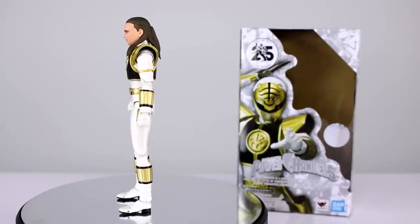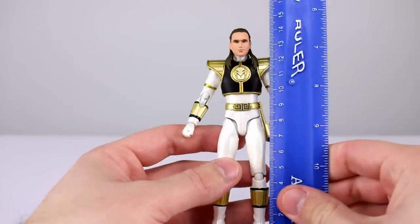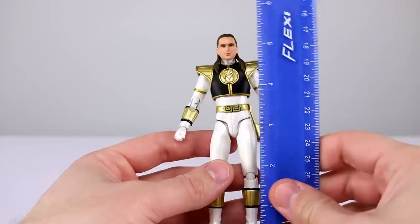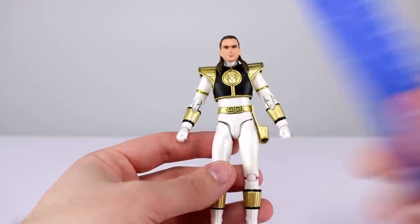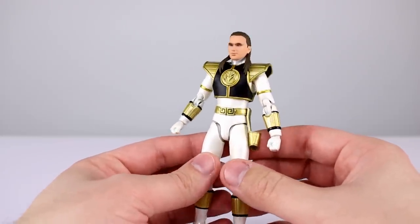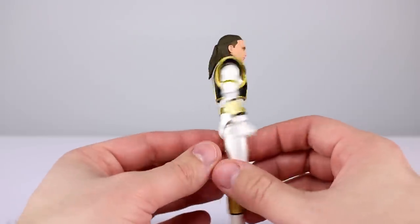Let's go ahead and get this guy off the stand and take a closer look. This figure stands just about 14 and a half centimeters, which is pretty close to five and five-eighths inches. If you want to check out the other Power Rangers from SH Figuarts, I do have a playlist for all of my smaller scale import figures.